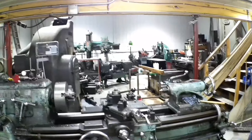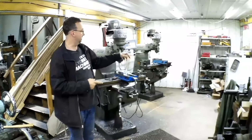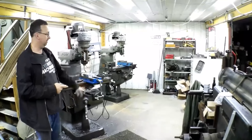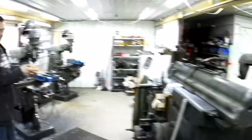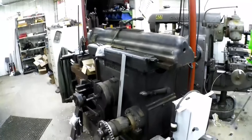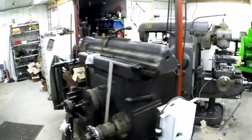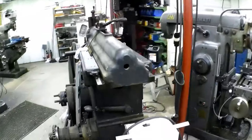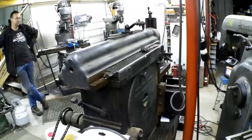I've got the two Bridgeport Series 1 J heads, a bench over here with a whole bunch of tooling, and a shelf with a bunch of tooling and parts. And then the Worcester Shaper that I've been working on slowly — putting a VFD on it, new drive and everything. That thing was a complete basket case when I picked it up, an absolute mess.